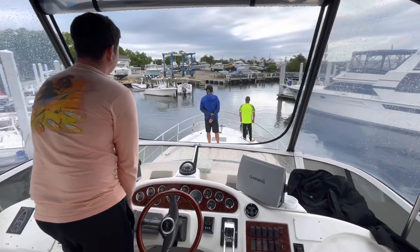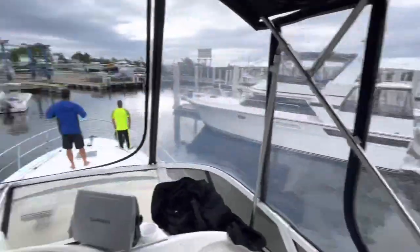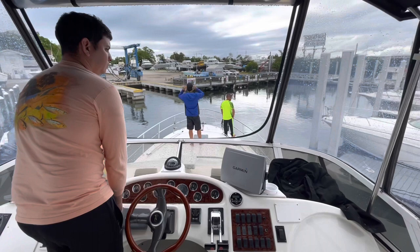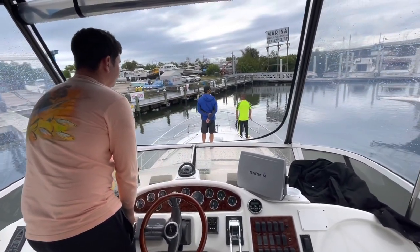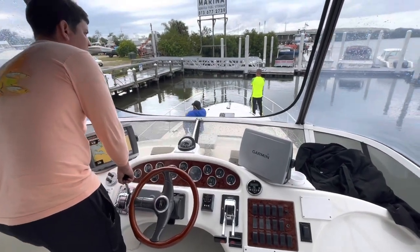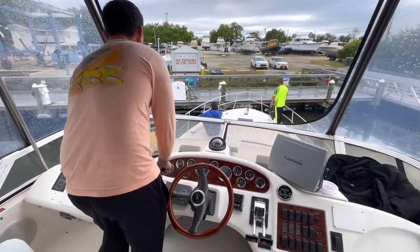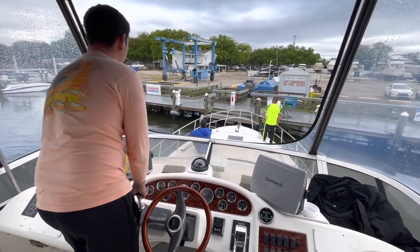Looking great. You can go all the way back here in this corner before you want to rotate. Just port reverse. Just port reverse. Pop starboard. And know when to go to neutral. Starboard forward only. Easy. Rotate. Rotate.